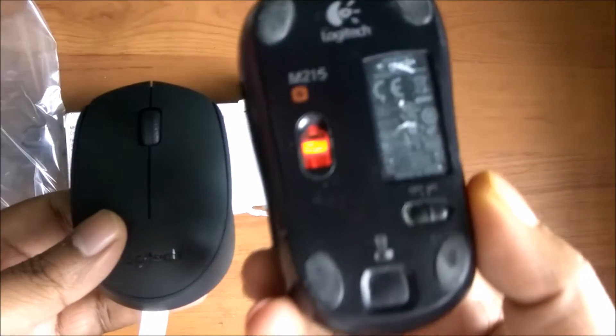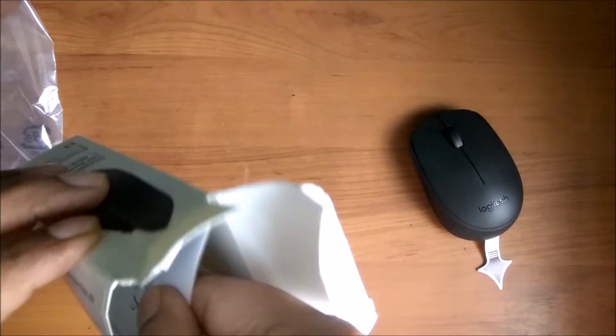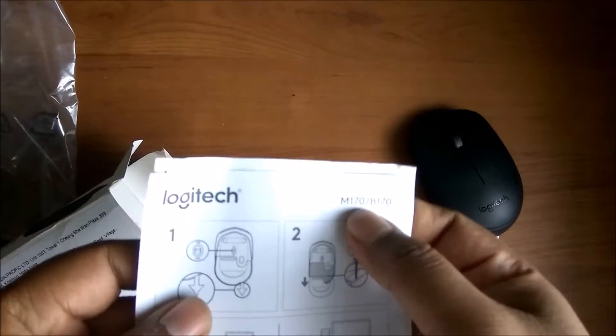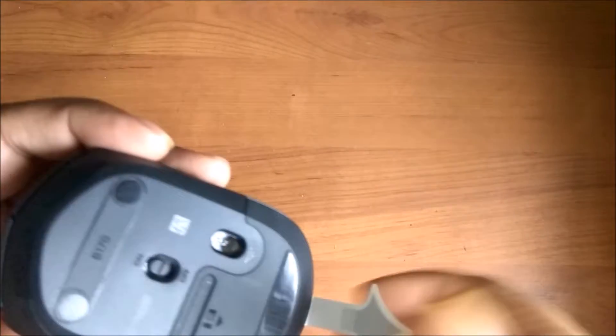That is a Logitech mouse, the M215 - this has actually gone bad, some issue is there, that's the reason I purchased this. So this has a battery sealed here. Let's see what else is there in the box. Just a user guide - a basic starter user guide. M170 Logitech, serial numbers and all. So this is the battery seal which you have to take out for using it.